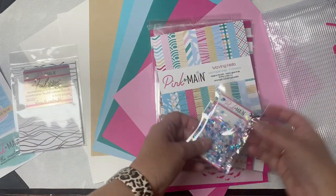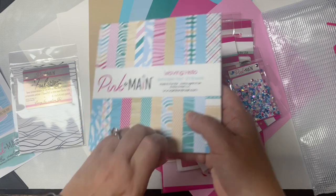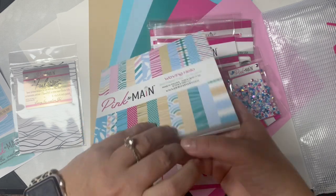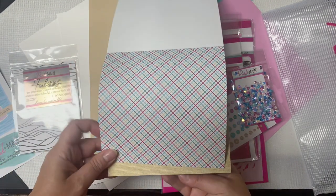Now I'll show you the six by six paper pad. This is called Waving Hello and it contains 24 double-sided sheets. This paper pad is exclusive to the kit, so I'll quickly show you the different patterns. This first one has a grid pattern on a white background. Let me turn this sideways and zoom in so you can see it a little better.